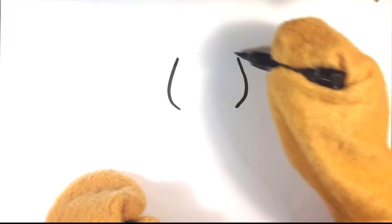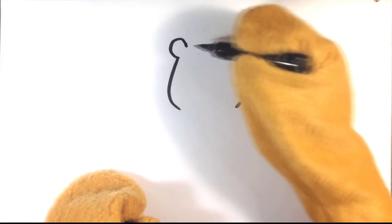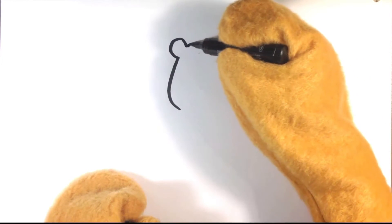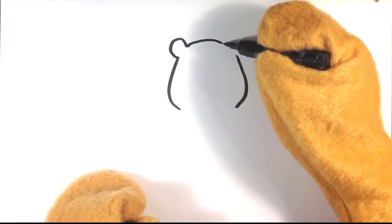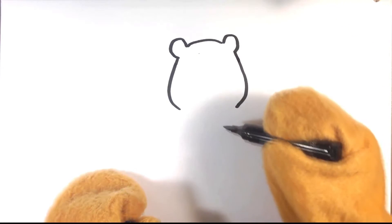I'm going to start with the outline of Winnie the Pooh's head — kind of that face shape — and getting that silhouette of Winnie the Pooh. It's like these tiny ears, kind of almost like a reverse Mickey Mouse.